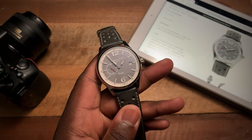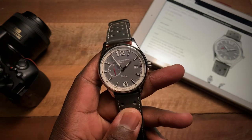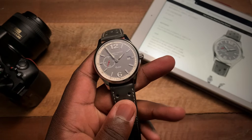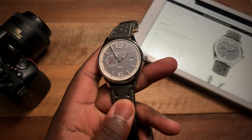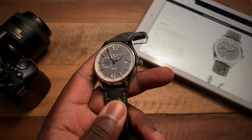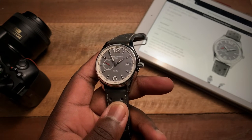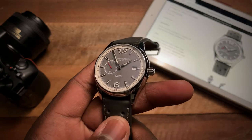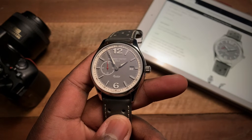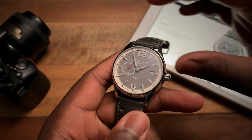Hey guys, this is Ricardo back here on the Watch With Us channel with my review of the Frederique Constant Vintage Rally Healey Automatic Small Seconds. Frederique Constant has been doing these Healey models for quite some time now, and they've really played around with some of the colors and designs in terms of the dial. But this is the first time they're giving us a small seconds version of this car-inspired design.